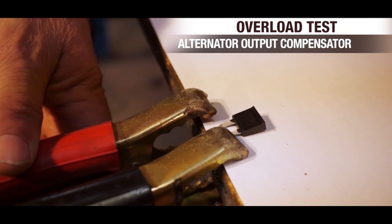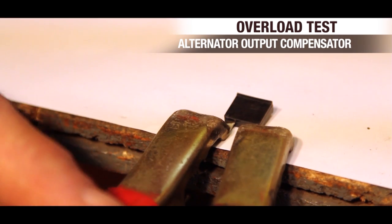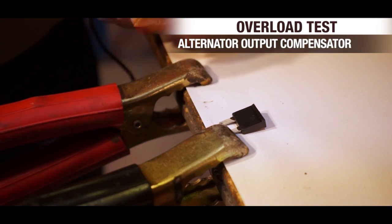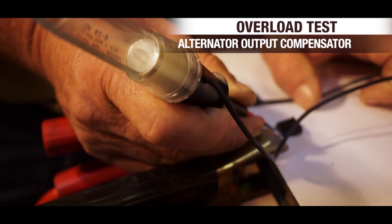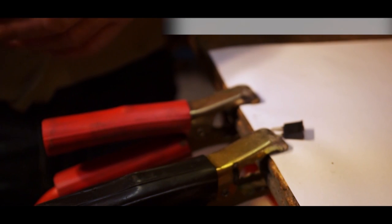This is our Piranha AOC — that's it. And then we'll show that it actually has been blown: power there, nothing there. So our fuse is blown. There we go. That's the safety factor.